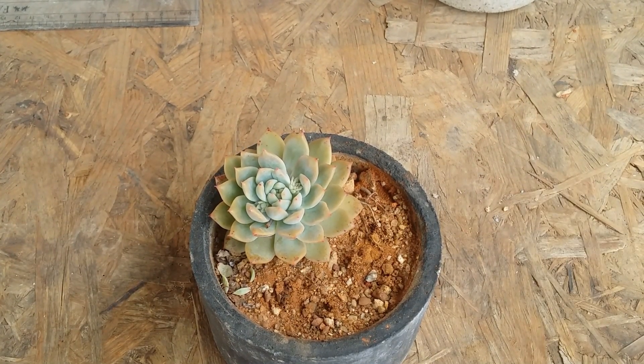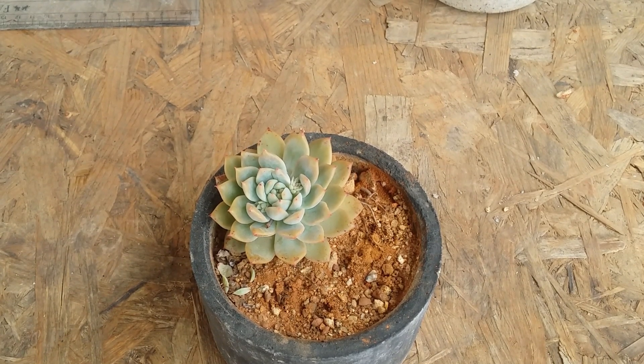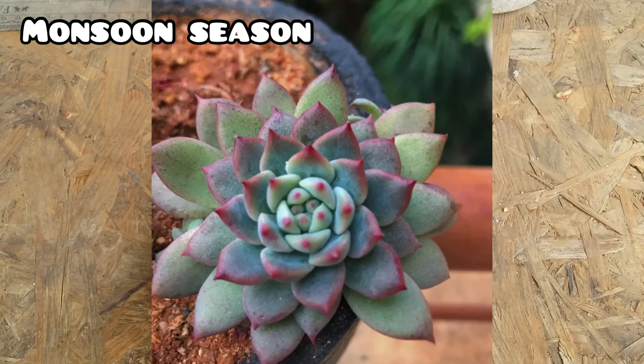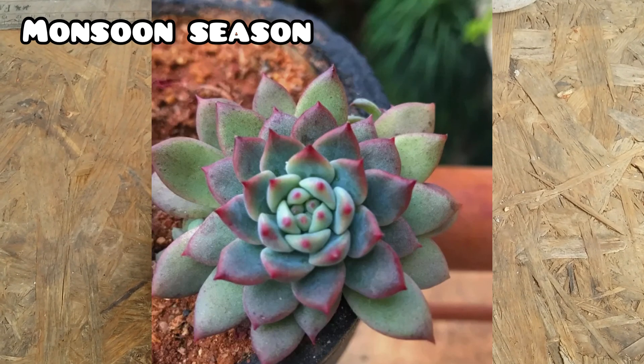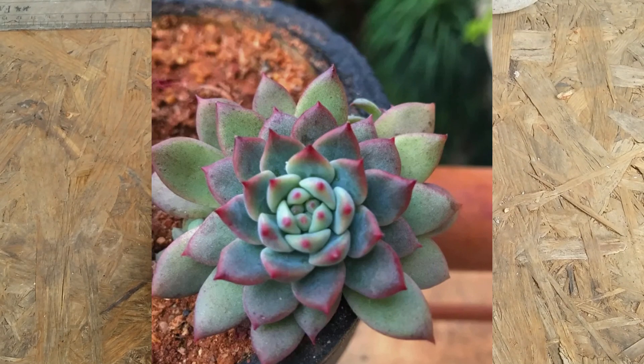The next clip is going to be the image of the succulent in the winter season. As you can see in this image, the succulent is absolutely beautiful. A lot of the colors are missing because during the monsoon season there's a lot of moisture in the air and hardly any sunlight — it is very cloudy. But there is a good amount of growth; you can see a lot of new growth on the crown area, and this is where the journey begins.